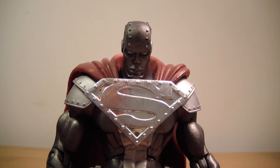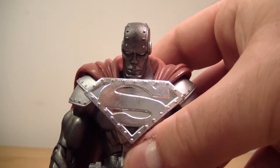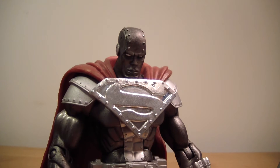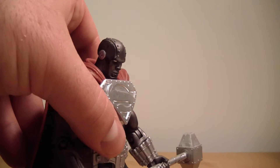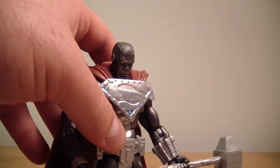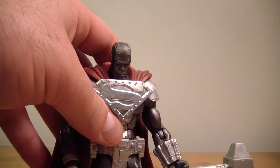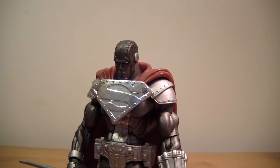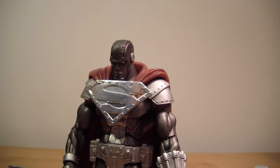This is an absolutely perfect figure, I think. Perfect John Henry Irons. I don't even think this figure was ever re-released. It was only available in the DC Superheroes line.